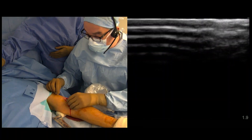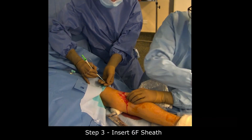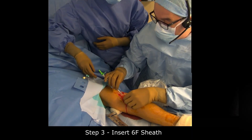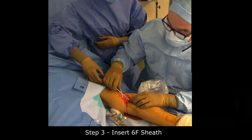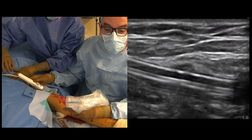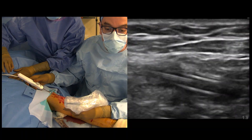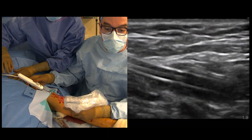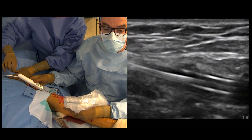We take the needle off and place a 6 French Slender Safe sheath, which is a radial artery sheath with a 6 French internal diameter and 5 French external diameter — excellent. Now we are seeing the sheath at the level where it is entering the artery right there. You can appreciate the artery and the sheath going in at this level.